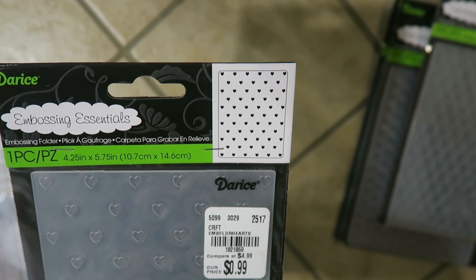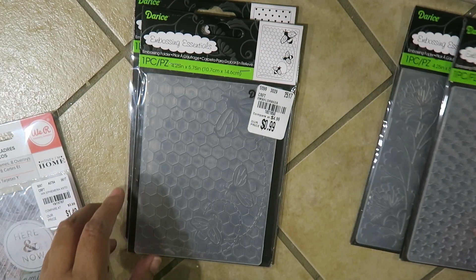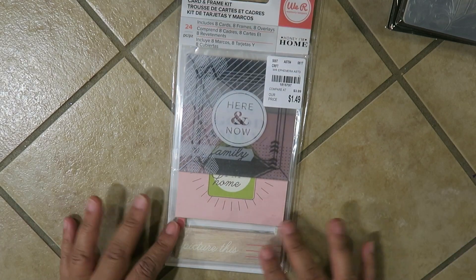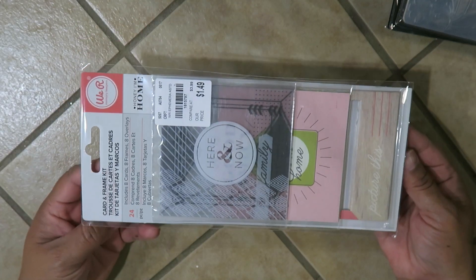These little hearts are all 99 cents. I did get some earlier in the month — I posted them on my Instagram but I didn't make a video. I haven't made videos in a while so I'm trying to get back into that, hoping to have more time now that it's summer.